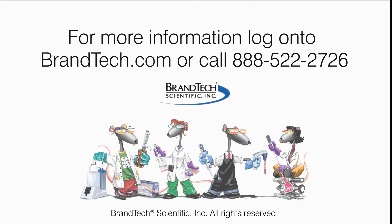If you have additional questions and are located in the U.S. or Canada, contact Brantec Scientific Customer Service Department. And for those from other regions, contact your local Bronde representative.